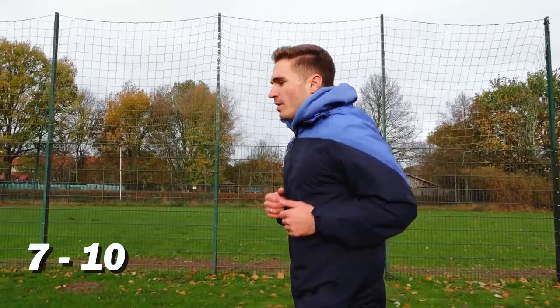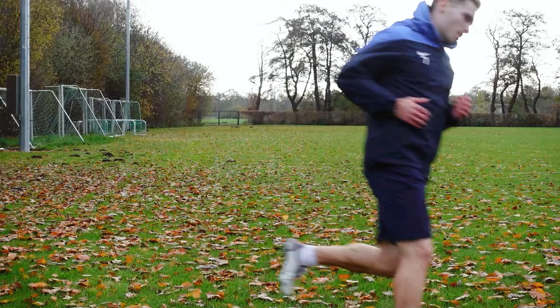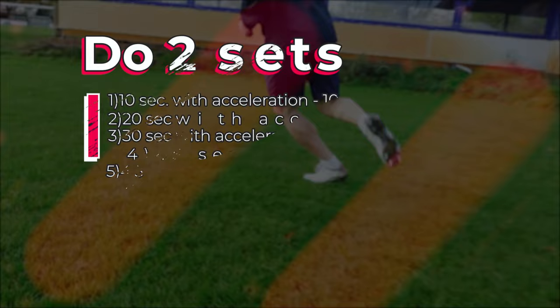Besides that, you can try some sort of a beat-the-clock challenge. You may see a very interesting method of training on the screen, which includes load progression. This option will also improve your endurance.